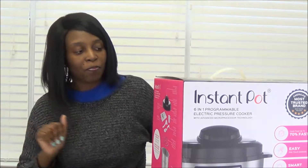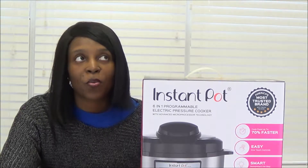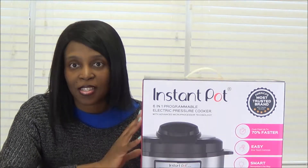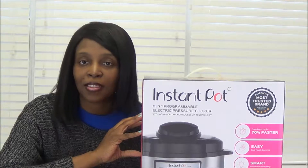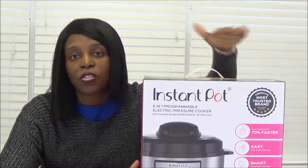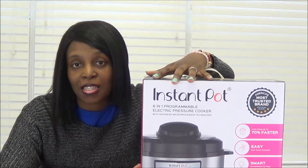My birthday is in January, but my husband got this birthday present for me. And this is the Instant Pot. Now I've either wanted the Pressure Cooker XL or I've wanted this, so I was kind of deciding between both. My husband got this Instant Pot for me. I am in love with it. So this is my first time unboxing it. Today's video I'm going to unbox.